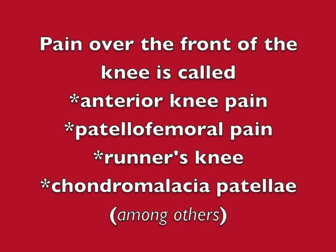Pain over the front of the knee has been given lots of different names. Among its many titles are kneecap pain syndrome, anterior knee pain, patellofemoral pain, runner's knee, and chondromalacia patellae.